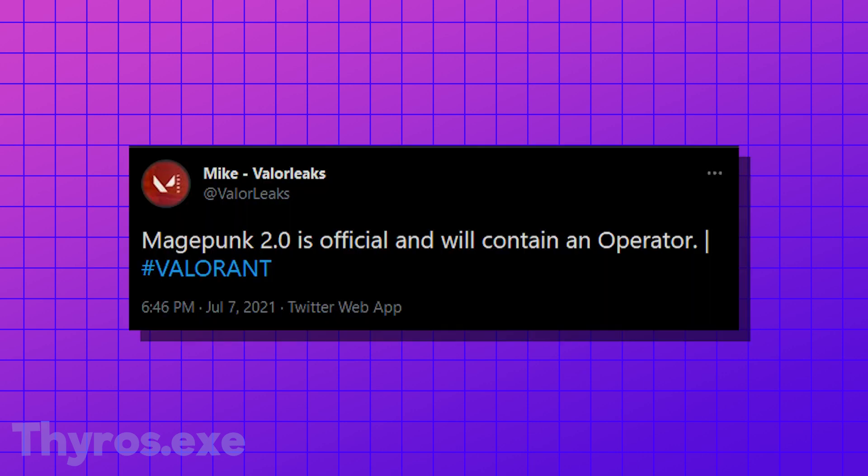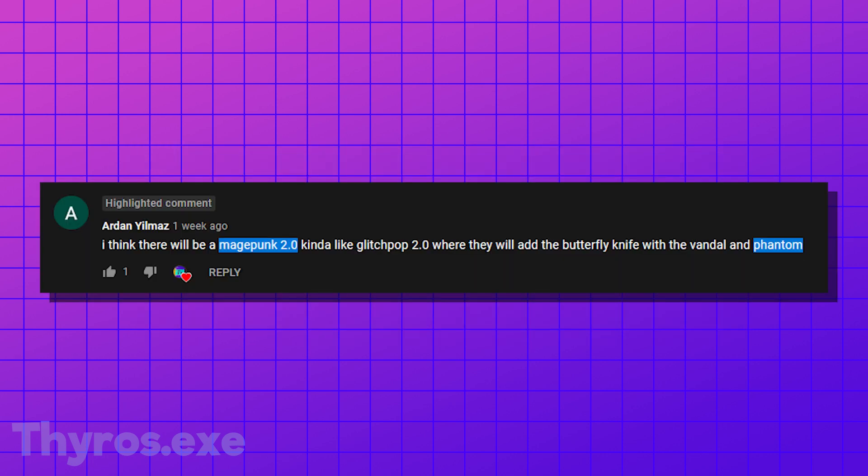As you might know, Magepunk 2.0 got leaked. Not like actual photos, but it is confirmed that it is in the works. And this comment could very well be real.